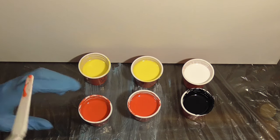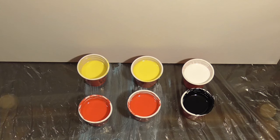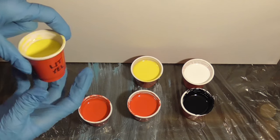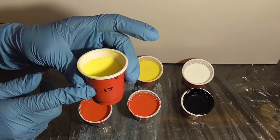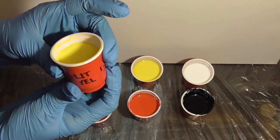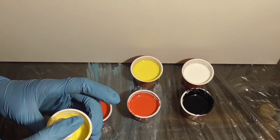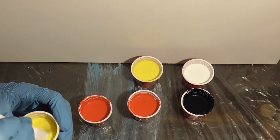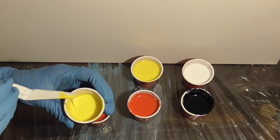I'm going to wipe off my palette knife and grab our second lightest color, which is the yellow. The yellow has a specific gravity of 1.13, so it's just a little bit heavier than the red. I'm adding in that serum so we can get cells, and as you can see the consistency is really watery — more like a dutch pour, less like a flip cup.